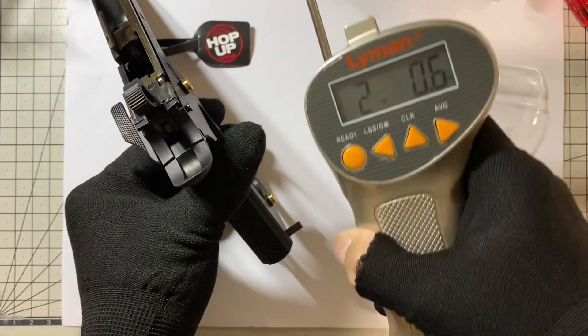Now I'm going to show you and give you some ideas how the sear spring works. On the left is for the grip safety. The middle one is for the sear. On the right are for the trigger pull and the disconnector return force.